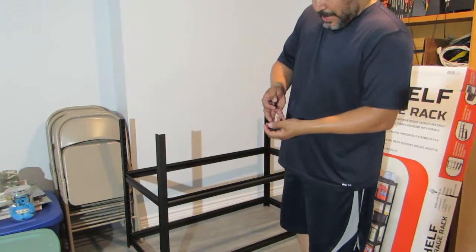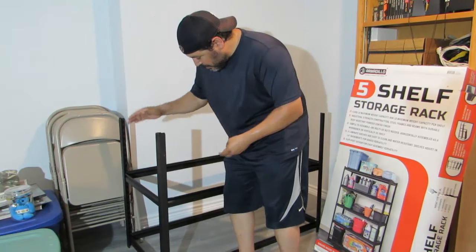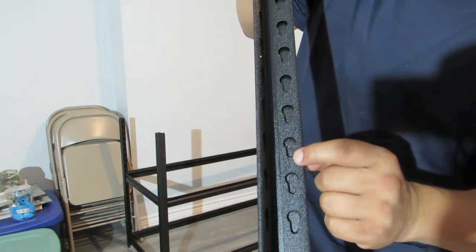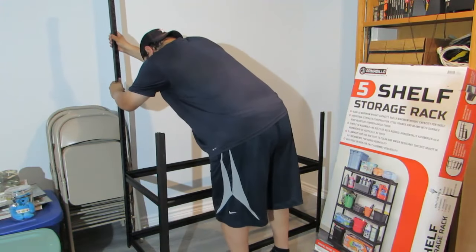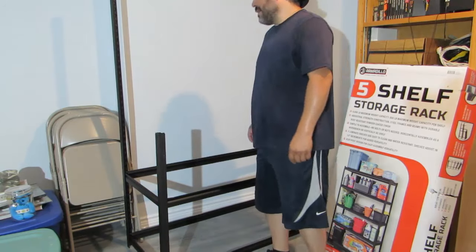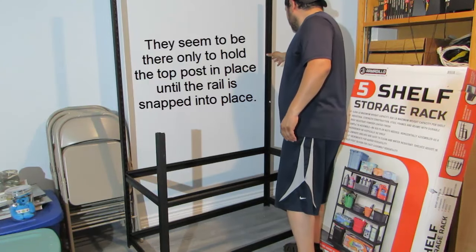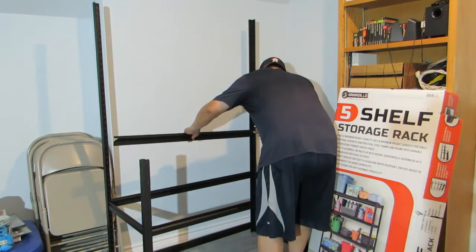I'm about to put the other three so-called couplers on. I'm going to just slide them in and pop them in just like that. Now we're going to get the posts again — I cannot reiterate enough — make sure you have this the right way: big hole on top, small hole on bottom. That is creepy. That is real sketchy. I'm not sure how I feel about that. It's real wobbly. I'm going to put the back on and then show you what happened.